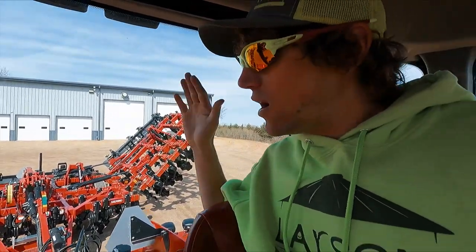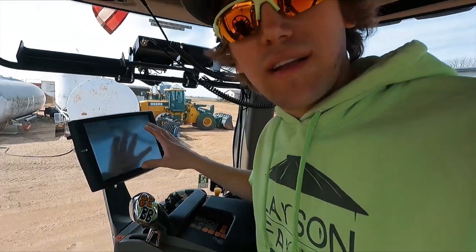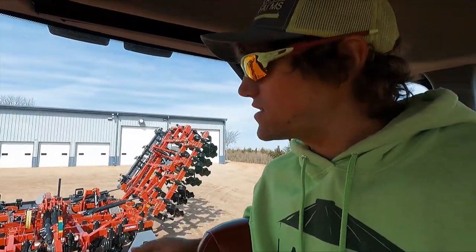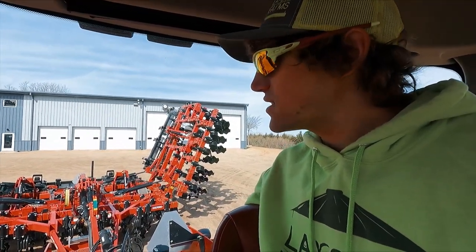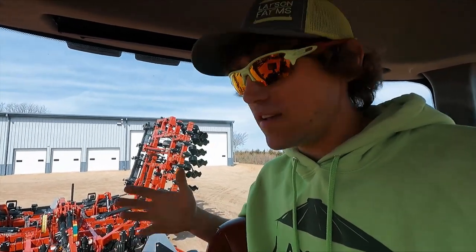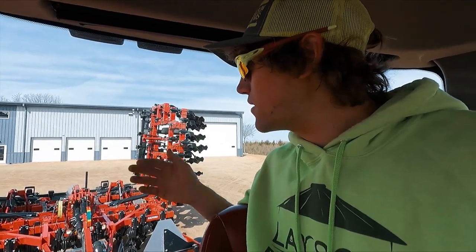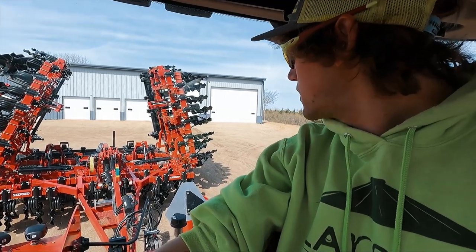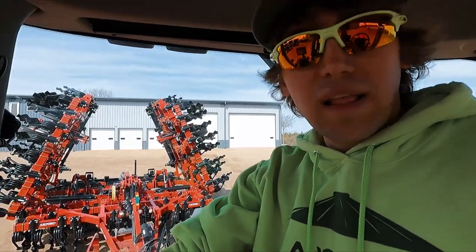We just got done unfolding it, setting hydraulic flows basically in the screen here. Every different piece of equipment needs different speeds of the hydraulics. We made sure it was level from the setup shop, which it was, so we didn't have to adjust that. Maybe in the field we might have to tweak it because everything changes — how the coulters make different ruts in front of them. That might be an in-field adjustment, but maybe not. We'll fold her up and head to the field.